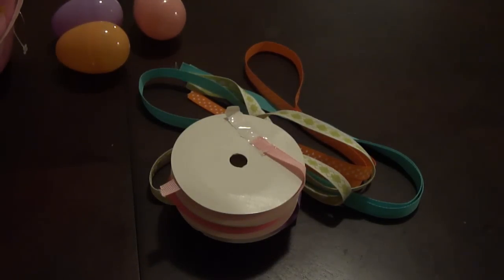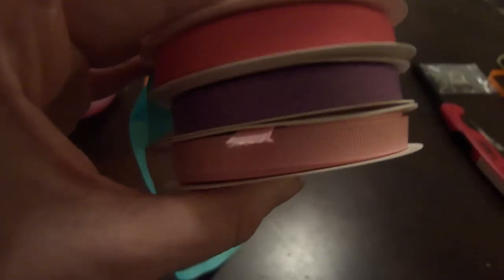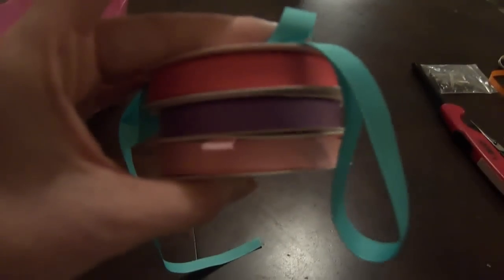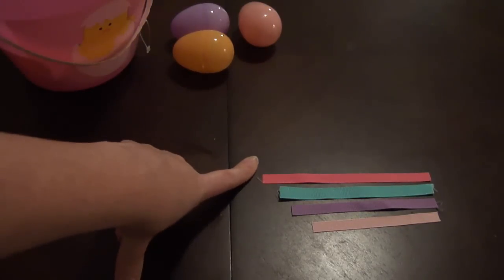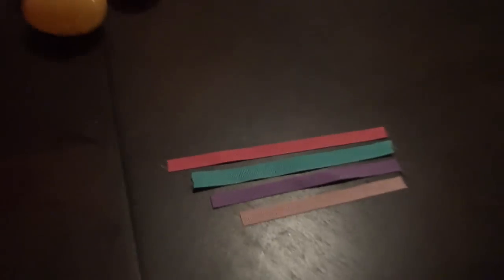I'm working with 3/8 inch grosgrain ribbon. Feel free to use any other type of ribbon, but the smaller width is going to work best for this hair clip. Go ahead and get your color scheme ready. For my first Easter egg I've decided to go with hot pink, orchid, light pink, and a little bit of turquoise. There's really no specific size guideline — I'm working with four pieces and the largest length is about six inches.